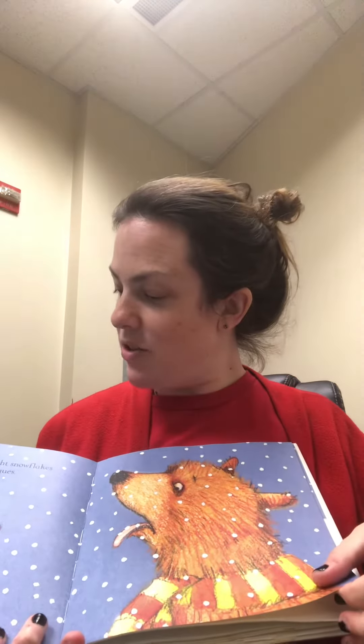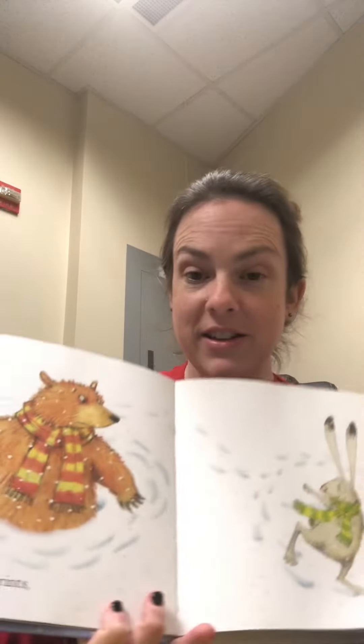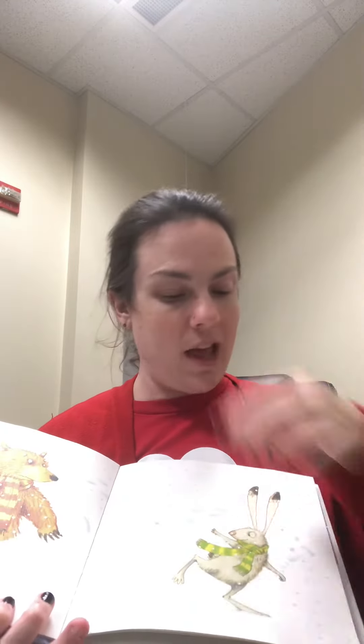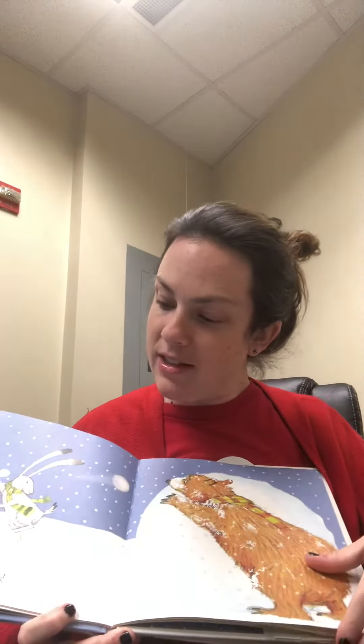One morning Bear and Hare went outside and saw snow. Hare loves snow. Bear and Hare caught snowflakes on their tongues. They made snow prints and snow angels, snow hares and snow bears. Bear rolled a big snowball and Hare rolled a little snowball — lots of little snowballs.